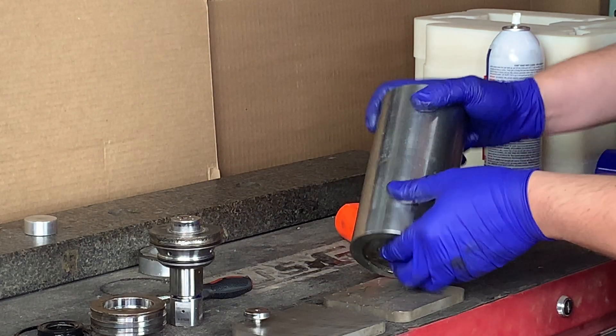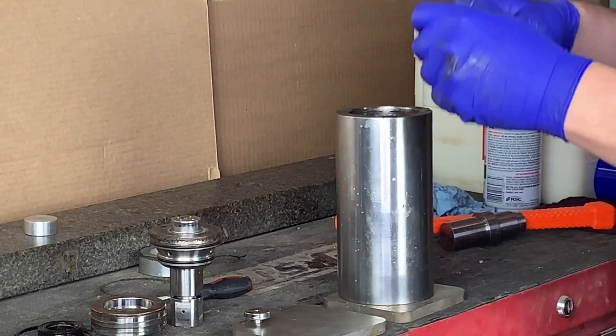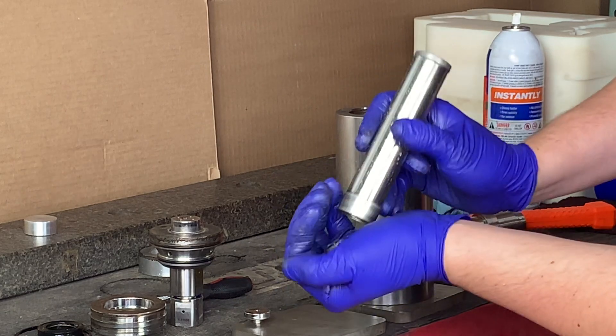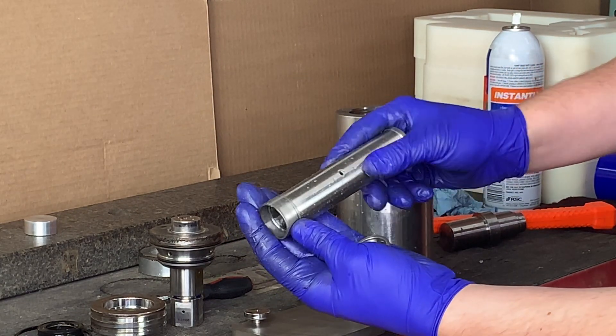Alright, at this stage we've got both seals out, which is going to allow us to take out our spacer tube. Inside the spacer tube, be careful — you're going to have your low-pressure basket. Let's go ahead and set those aside for the time being.